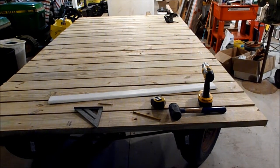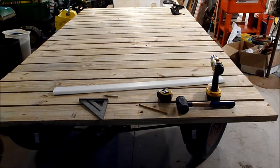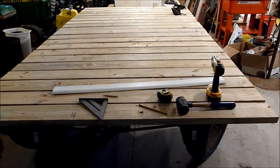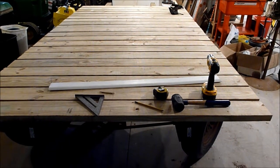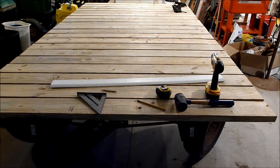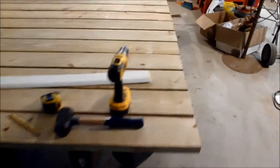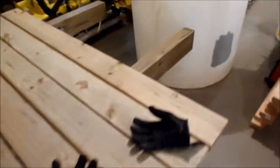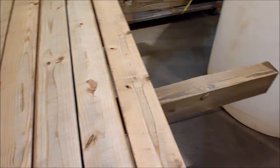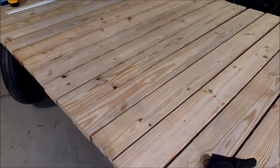Got involved in other projects, so I don't have all the boards screwed down yet — I'll work on this later. This is my progress so far. I'm really happy with the way it's turning out. I will need more boards at the end; there's about a foot and a half at the very end that still needs to be filled in.